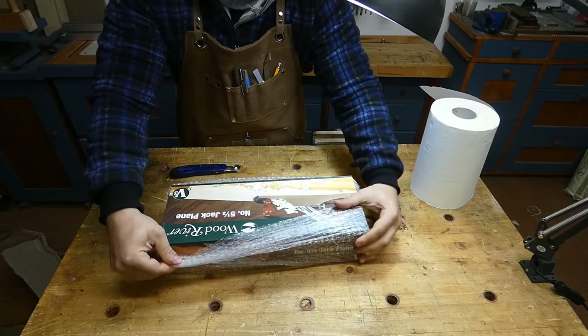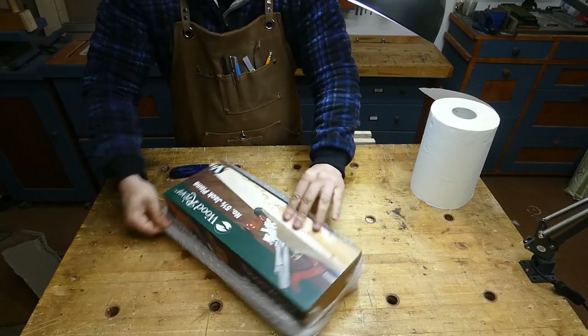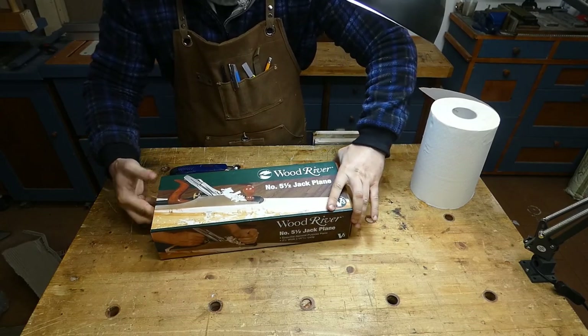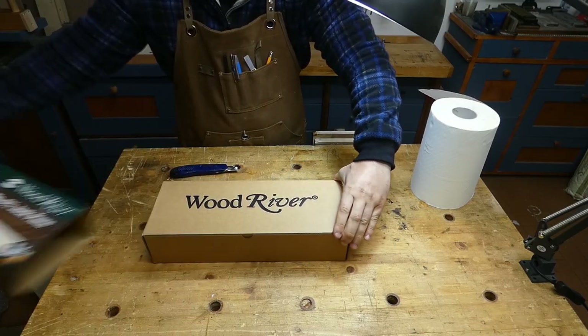Here you can see a quick unboxing. The plane came from the UK and arrived pretty quickly here in Italy.